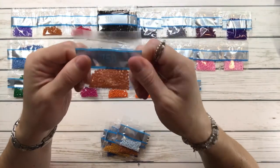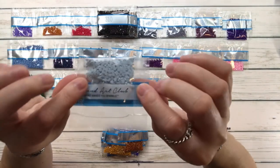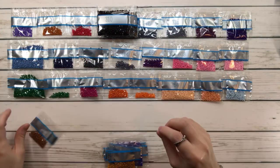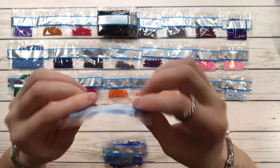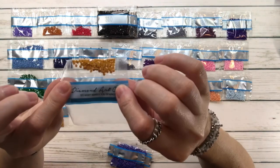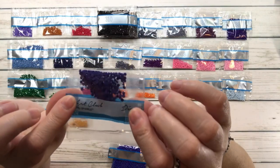758 is terracotta very light. 755 is baby blue very light. 780 is topaz ultra very dark. 782 is topaz dark. 783 is topaz medium.